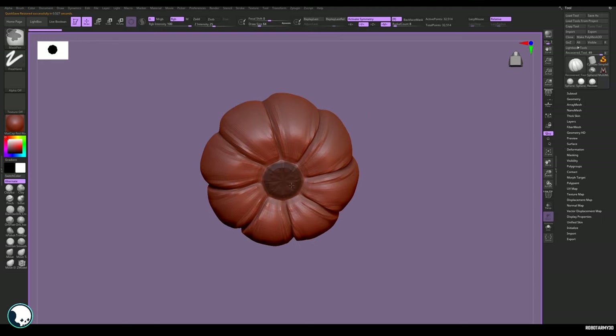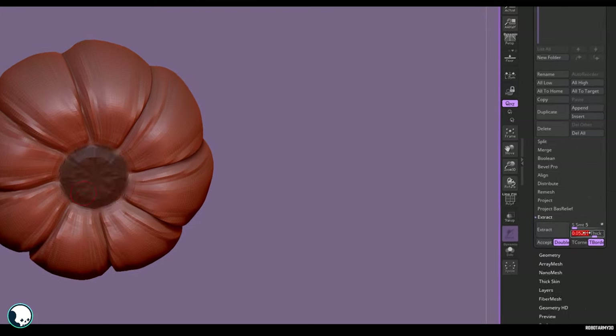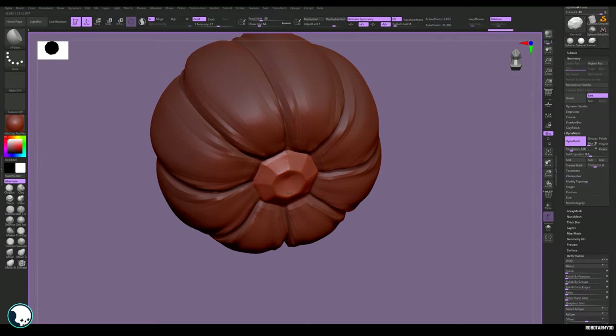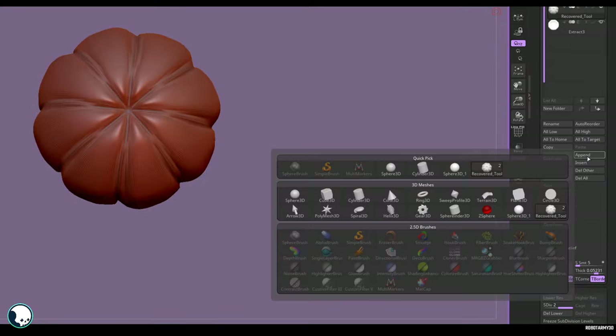Next we want to mask and then extract the pumpkin bottom — the bit at the bottom. We can do this by going to the bottom of the subtool menu to Extract, setting the thickness, and then hitting Accept. When you're happy with it, Dynamesh it and clean it up.